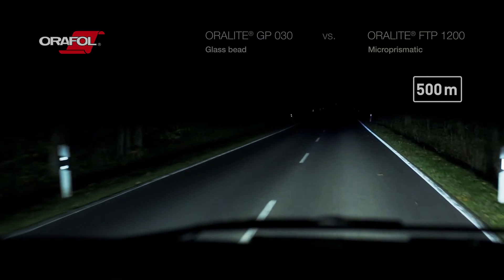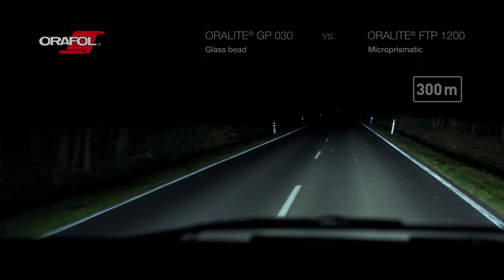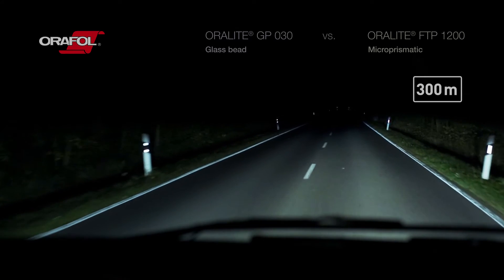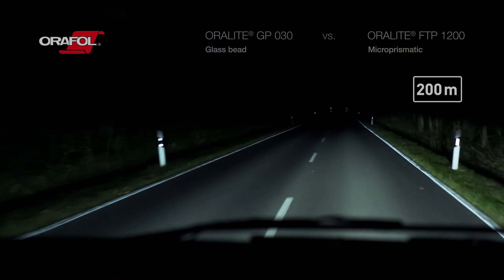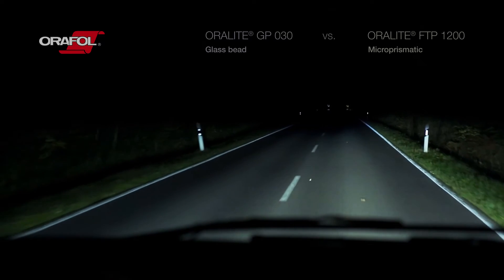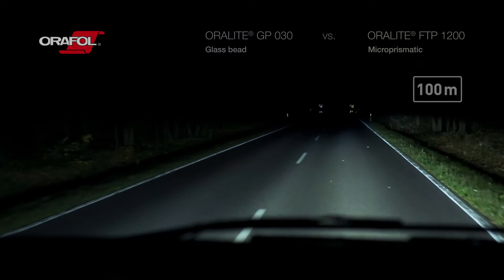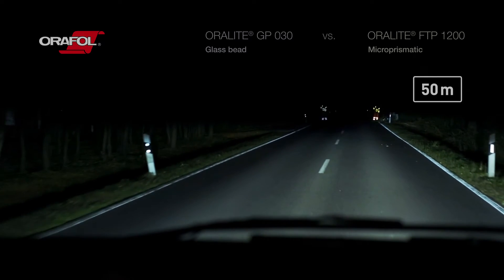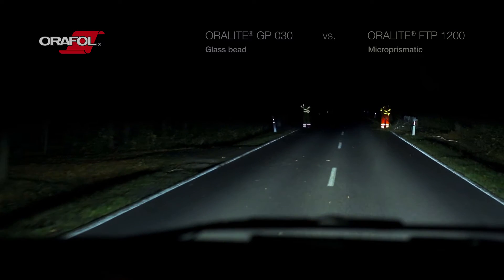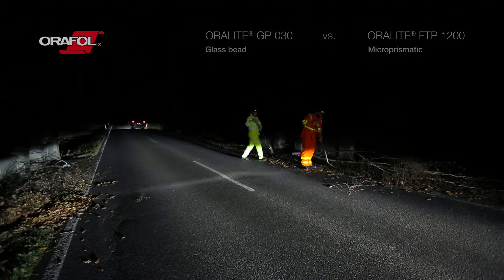This is the view at 500 meters. On the left is a person wearing glass bead reflective material, and on the right side of the road, a person wearing microprismatic material. When driving at 100 kilometers per hour, the stopping distance is approximately 130 meters. The car in this video is traveling at only 50 kilometers per hour, but will still need 40 meters to stop in dry conditions. Being visible from as long a distance as possible is vital for anyone working in dark conditions — it can help to avoid accidents and help save lives.